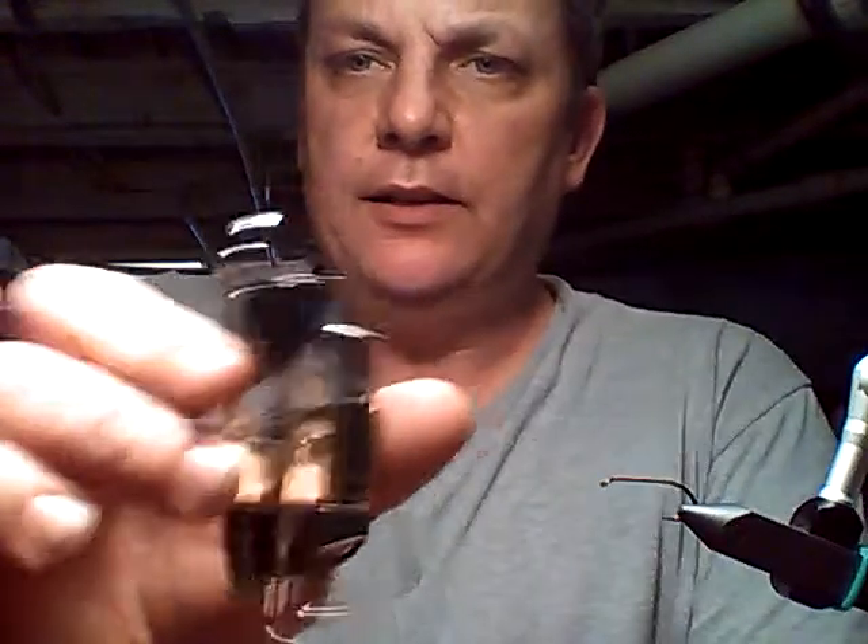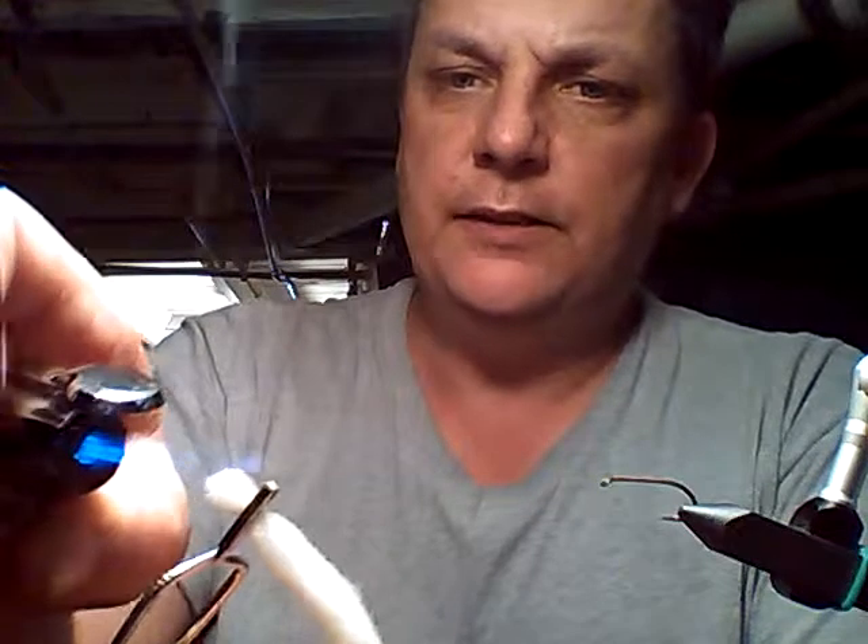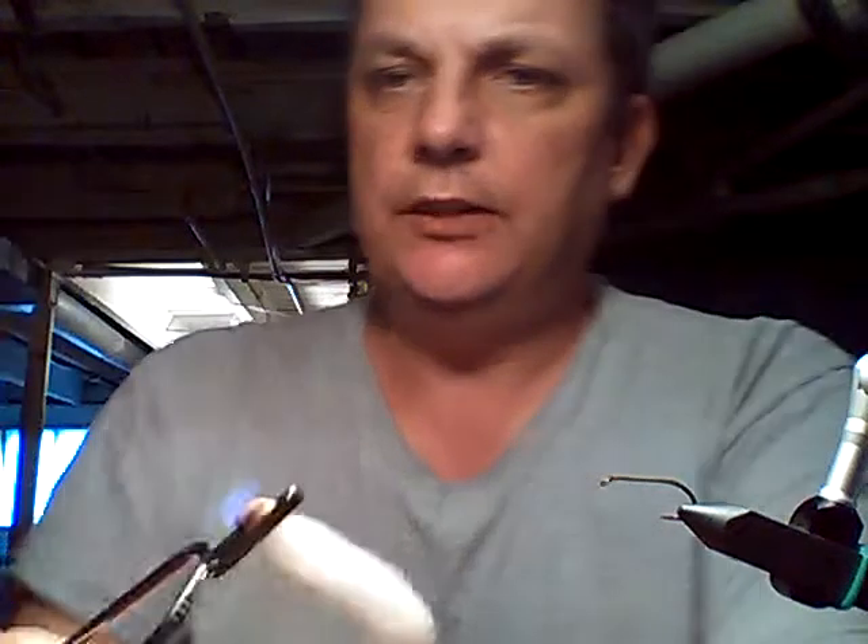I use a butane lighter because you need to melt this end down. A normal lighter burns it slower and doesn't work as well. I use glow bug yarn because other materials create an ash — they just burn and go poof, not leaving any head on the maggot. You just melt that head down. See how that melts it and makes a nice black head on there.